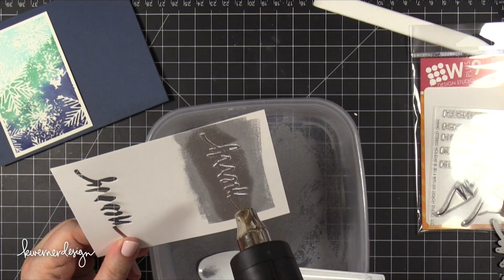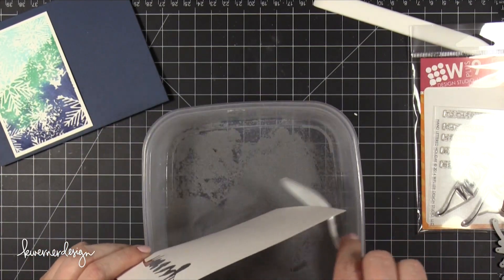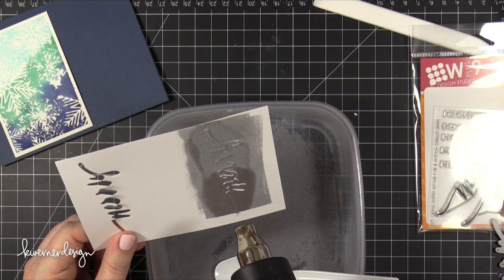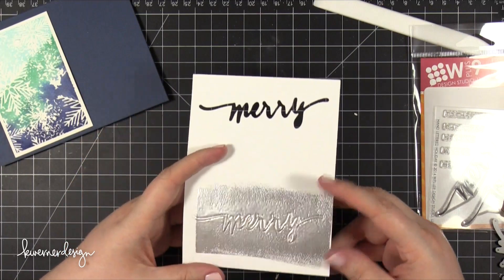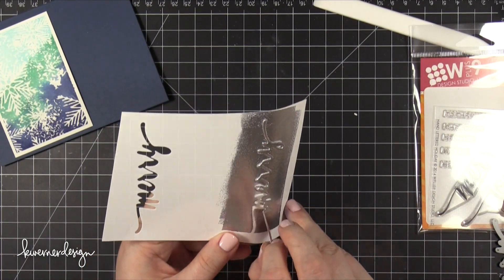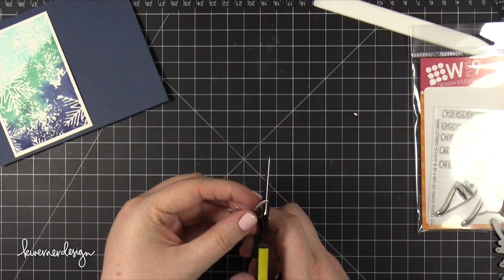In that case I let the embossing powder cool and then pressed the VersaMark pad onto it, but you could also do it this way where you don't need to apply additional VersaMark ink. As long as you move quickly, you can apply more embossing powder directly on top of the melted embossing powder. I did three layers of silver embossing powder, making sure to melt all of the embossing powder on the last pass. Then I rolled the card stock enough that the die cut started to pop up, and I was able to very carefully peel it off. Some of the edges were a little bit ragged, so I'll be fixing that in a minute.